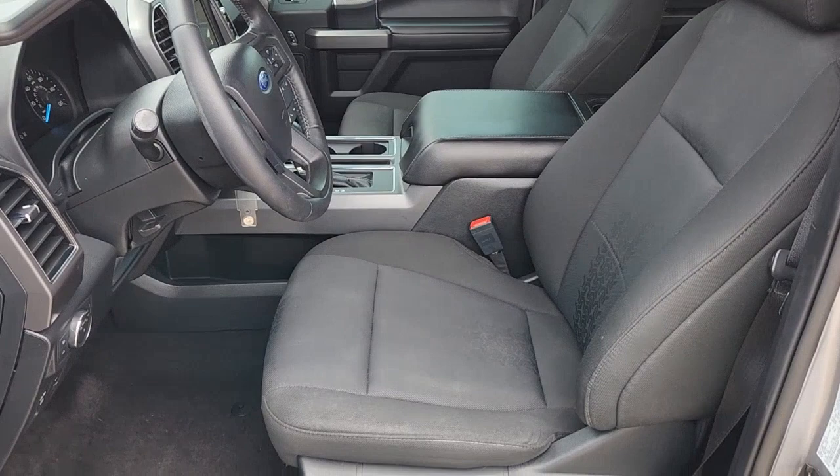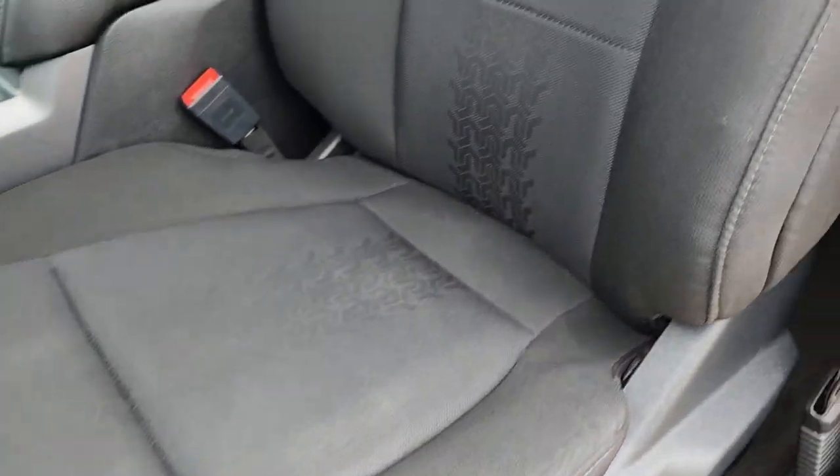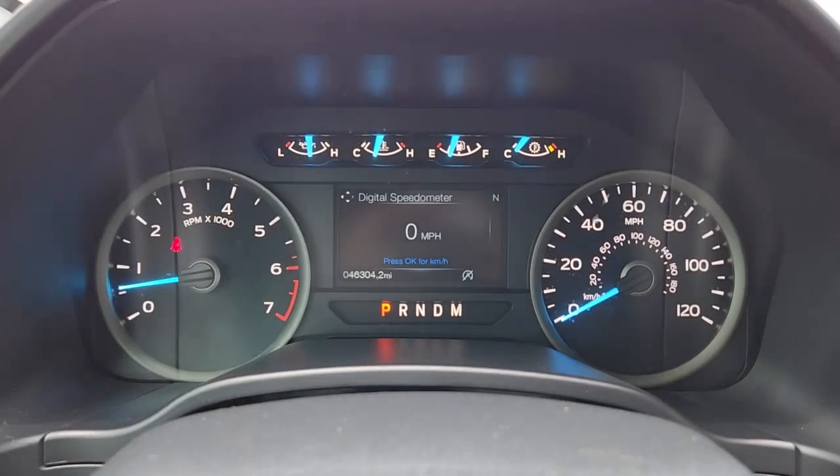This F-150 is the sweet spot at the intersection of strong and light. Take it out for a test drive and see for yourself. Our professional staff looks forward to giving you excellent service.